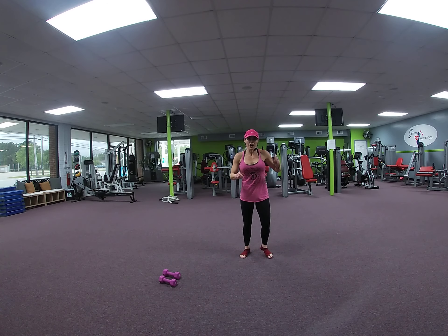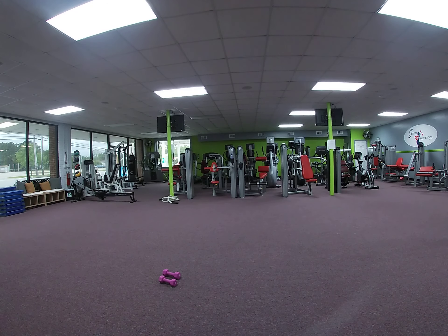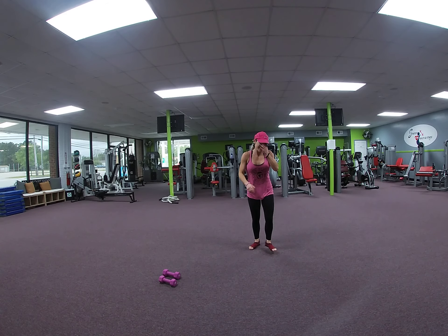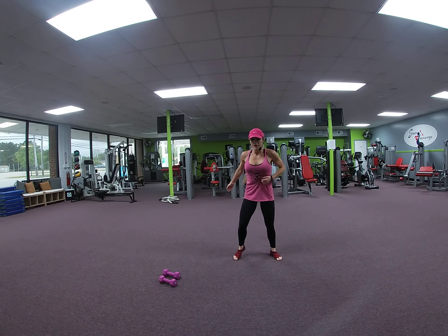I'm going to give you a second to get a water. Grab a water real quick. And we're coming right back. Wipe the sweat off your brow if you need to. Keep it going. All right, you ready? Picking it back up.